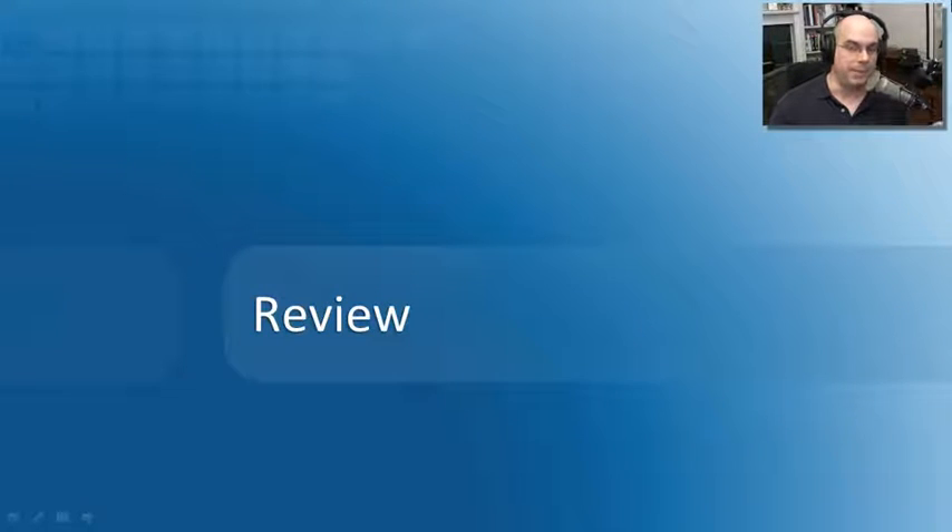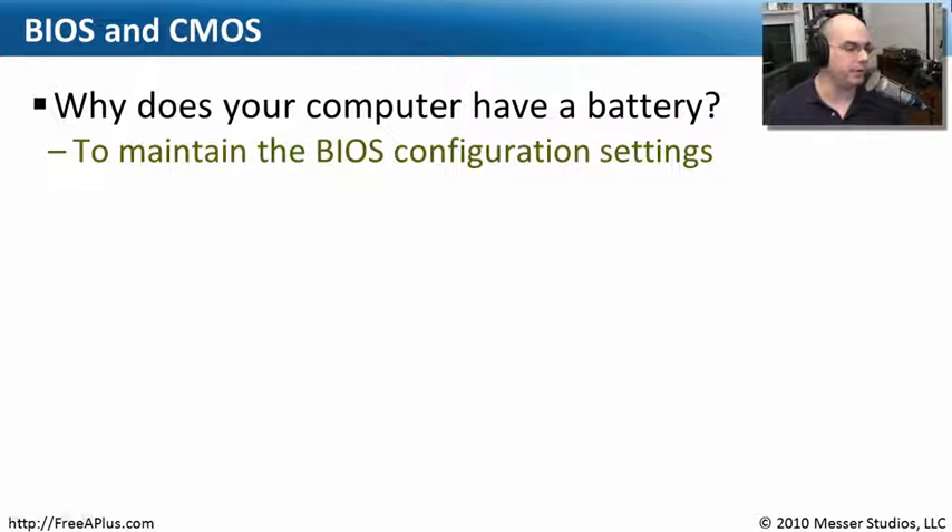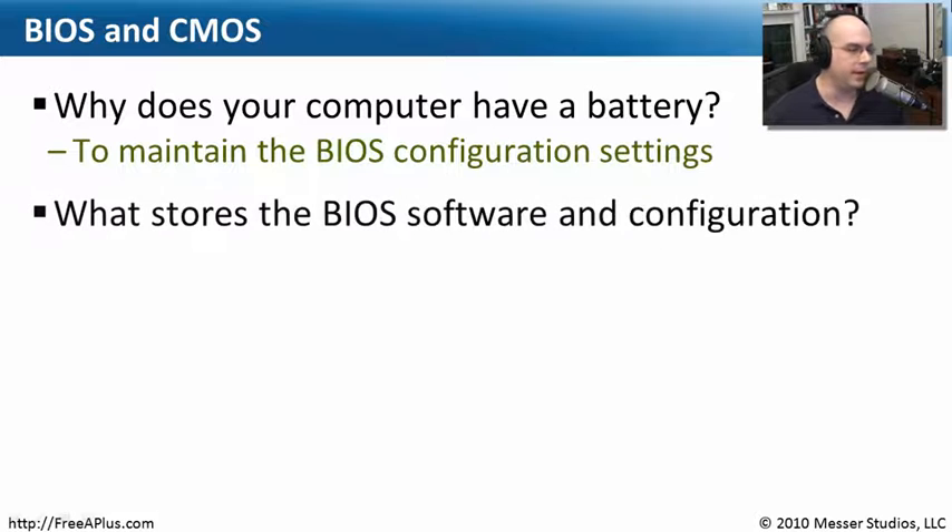Let's review what we've covered about the BIOS. Our first question: why does your computer have a battery? We're plugging into the wall, after all. When your computer is off, you need some way to maintain the BIOS configuration settings, and the battery inside your computer maintains that. If you find that your computer's configuration seems to be reset every time you turn it on, then it's probably time to swap out that battery.